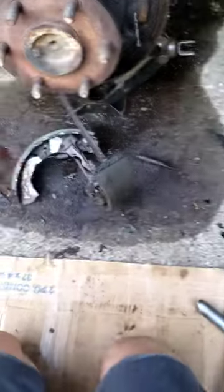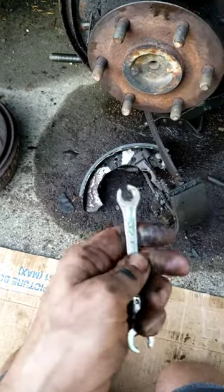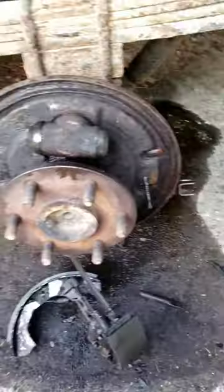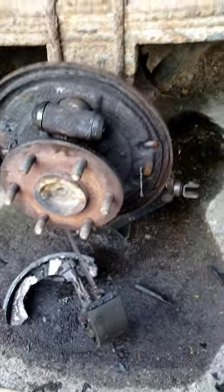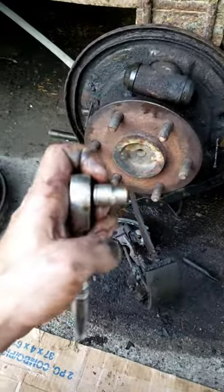So, you're gonna use a 3/8 wrench. I got a brake line wrench — it usually helps out, grabs on a lot better, for the brake line and brake bleeder screw. And then you're gonna use a 10 millimeter socket to get the two bolts off.